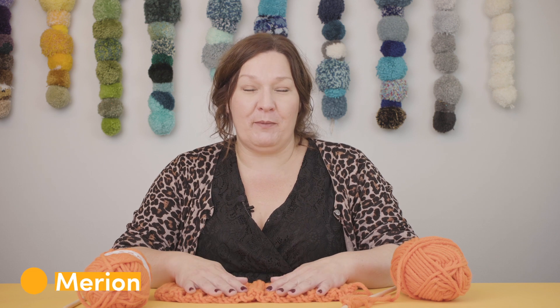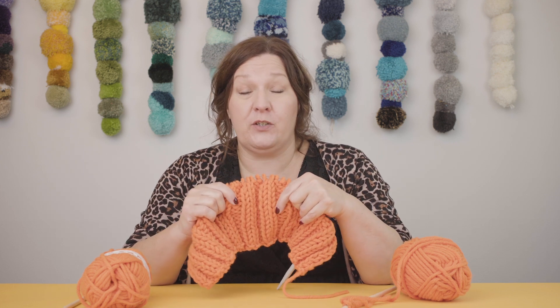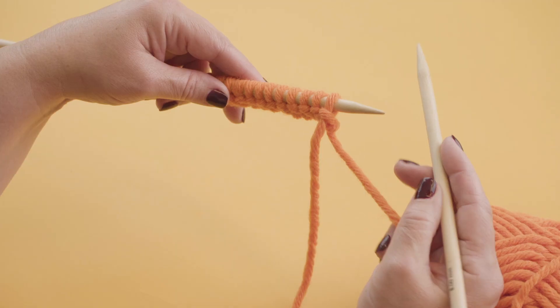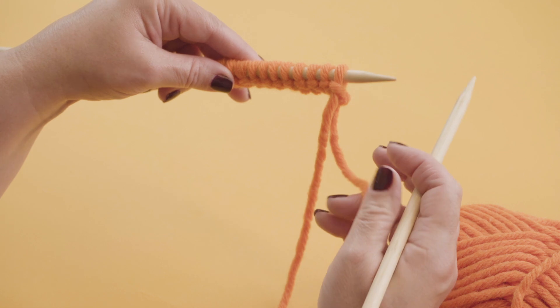Hello knitters, I'm Merian from Lovecrafts. I'm going to show you how to work a very simple 2x2 rib. Now this is the beginning of the fabric of a sweater or a cardigan or socks, and it creates a really stretchy fabric just using plain or purl stitches. We're going to start off doing the first 2 stitches as a knit stitch.